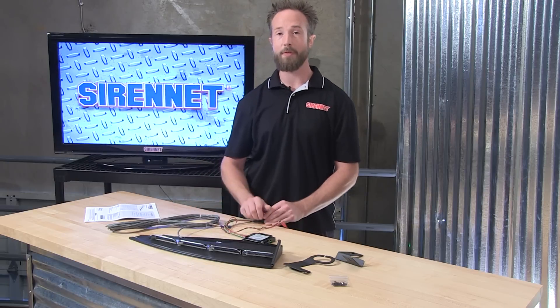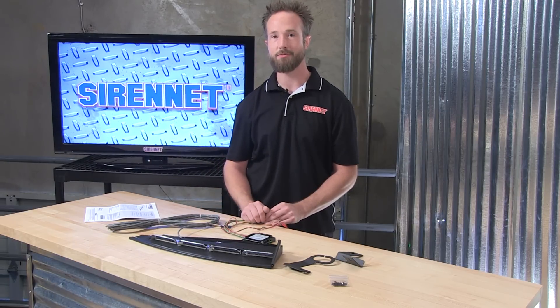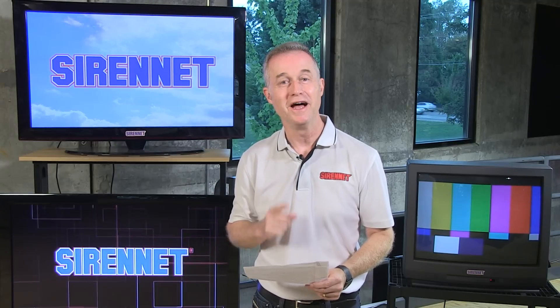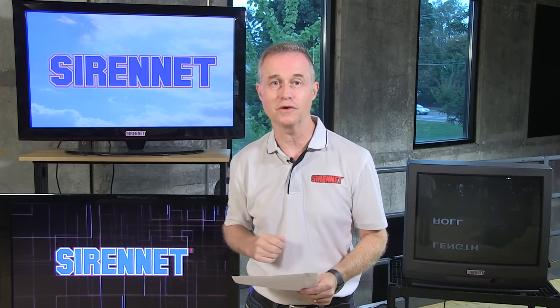I'm Chris. Thanks for joining me here on SirenNet. Back to you, Stuart. Thanks, Chris. Always nice to know how the Enforce interior passenger side light bar works — a great overview from Chris. Thanks, Emil. You've been watching SirenNet Television. I'm Stuart, and thanks for watching.